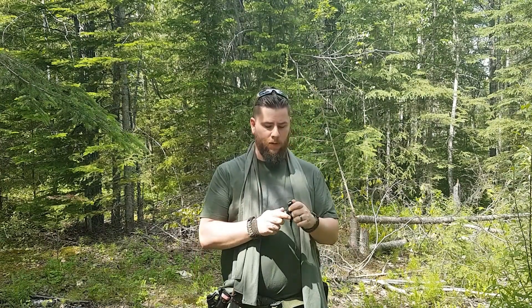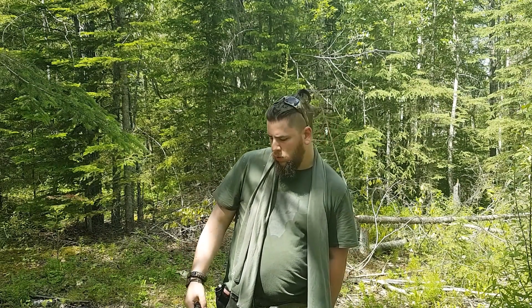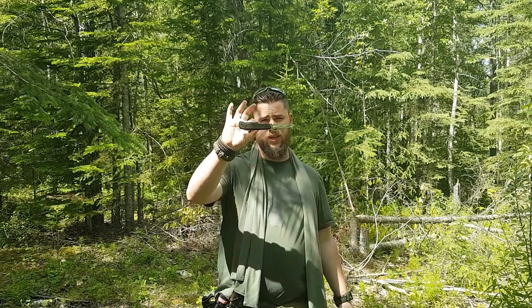We got my Phoenix MC-11 angle head flashlight. I don't know the lumens. We have my Swiss Army soldier standard issue.